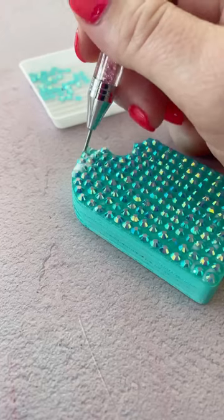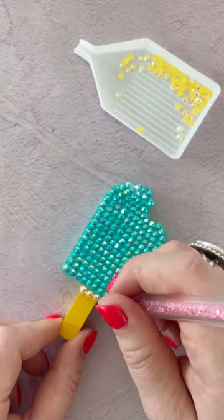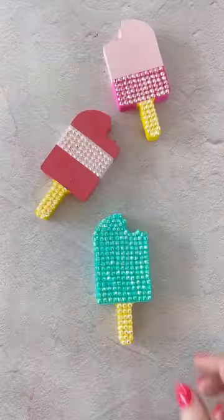Have fun with this step. You can carefully move the rhinestones around once they are on the cutout, and the glue also dries clear. Set the cutout aside to dry.